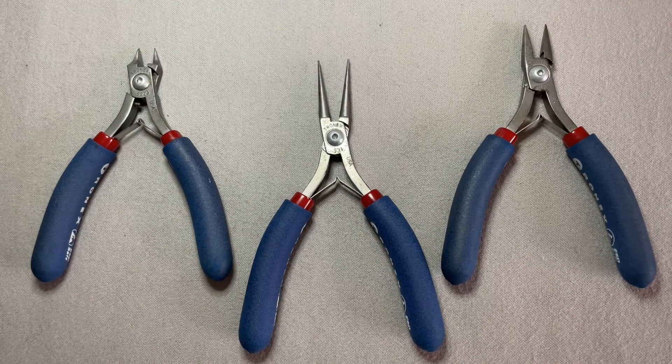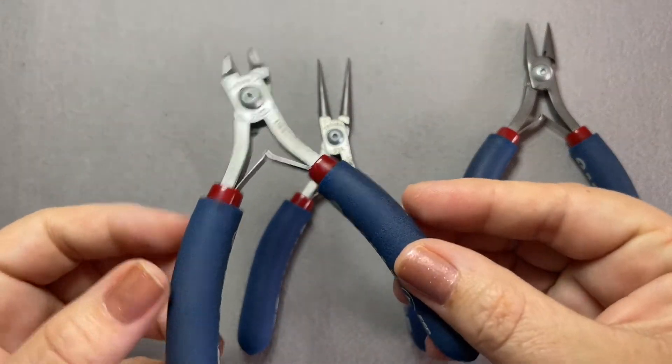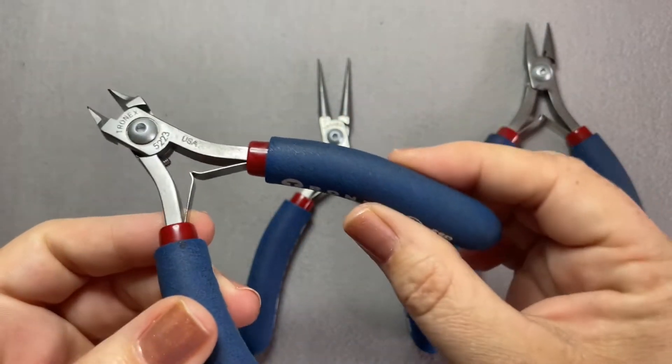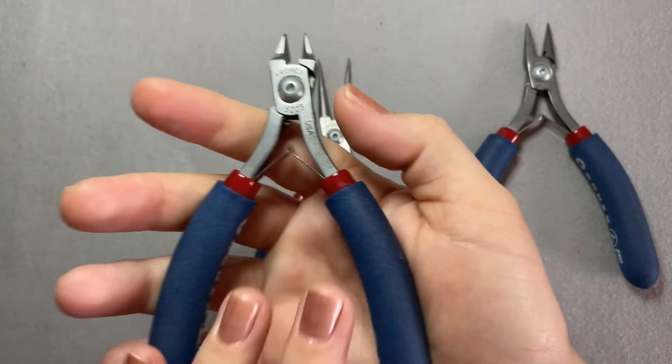I do want to talk about this particular brand — this is the Tronex. There are a couple of things I want to point out. One is going to be the handle here. This is a really nice soft but sturdy grip handle. You can see there's not a lot of give, but it sits really nicely in the hand.